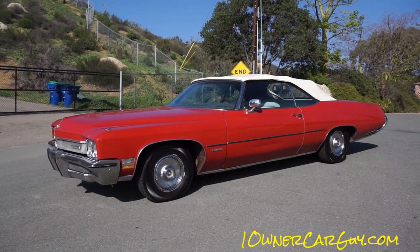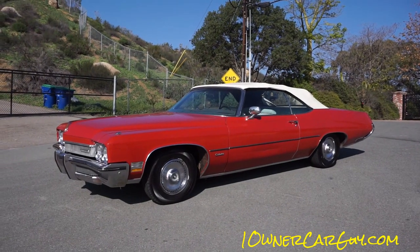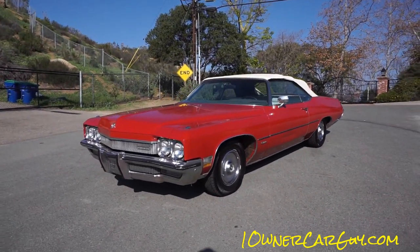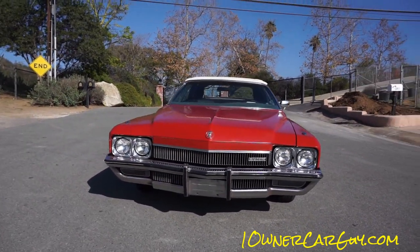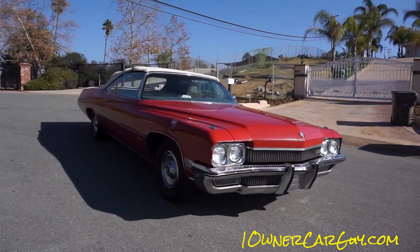One on a car guy, oneonacarguy.com, and what I got here for you today is an absolutely beautiful 1972 Buick Centurion convertible. It's a one owner car. It's just absolutely beautiful shape, and the unique thing about this car is it's original paint.